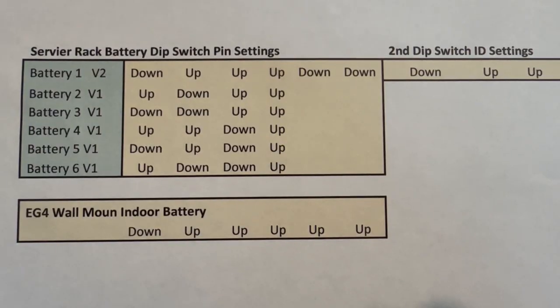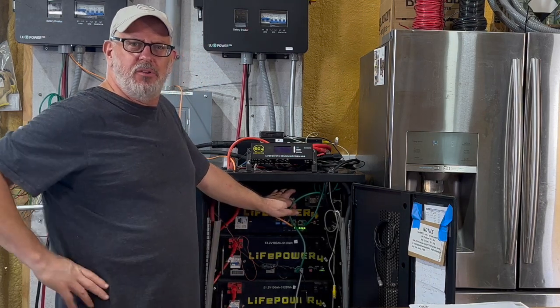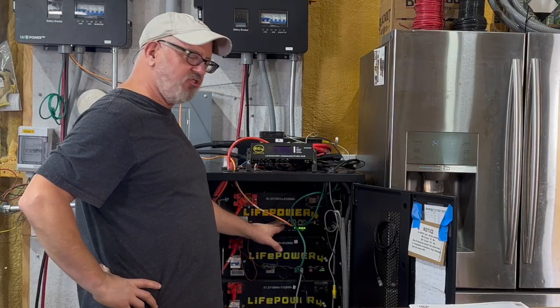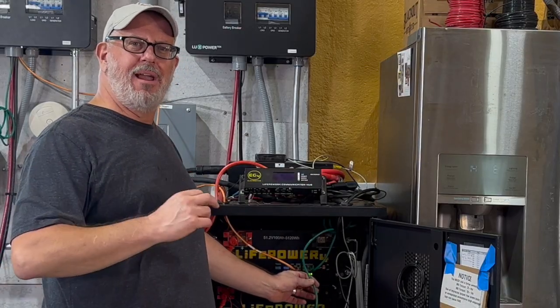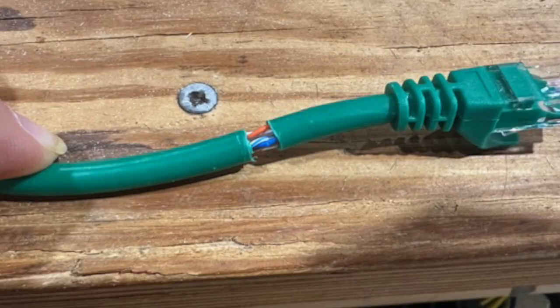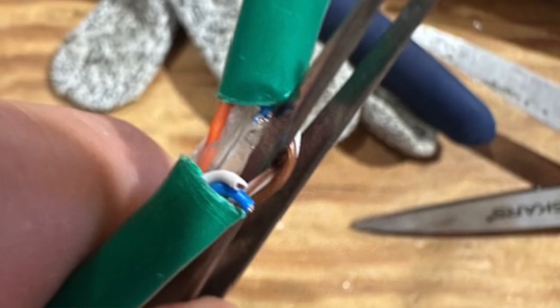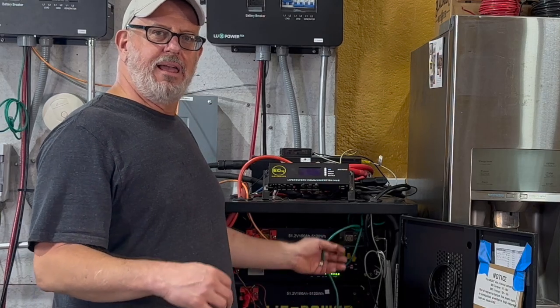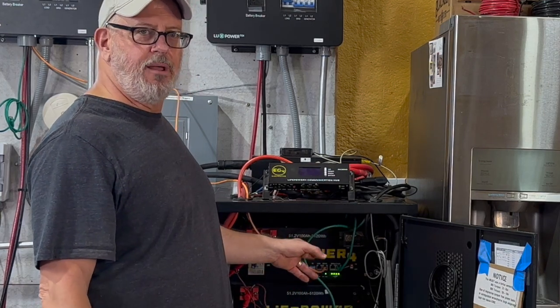Here are the settings for the dip switch pins for all 6 batteries. The second thing to know is that because of the rapid shutdown feature in the version 2 LifePower 4 battery, the battery communication cord between version 1 and version 2 has to be modified. This can be easily accomplished by cutting all but the brown and the brown-white wires on the standard RS-485 cable used for battery communications. You can see how I removed the wire insulation and cut all but the brown and brown-white wires. This modified cable allows you to connect your version 1 LifePower 4 battery to your new version 2 battery without tripping the rapid shutdown.